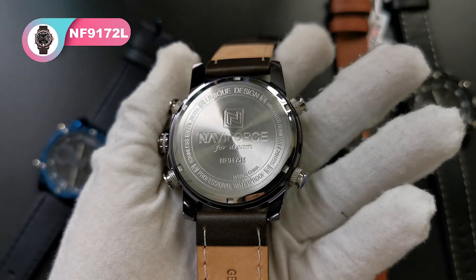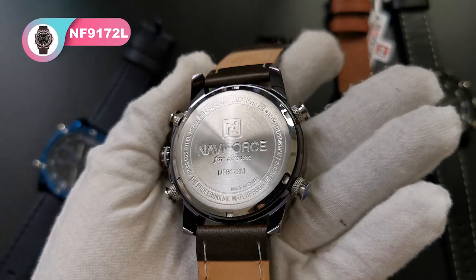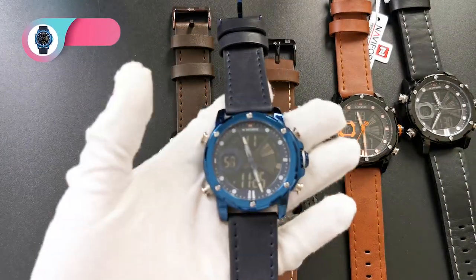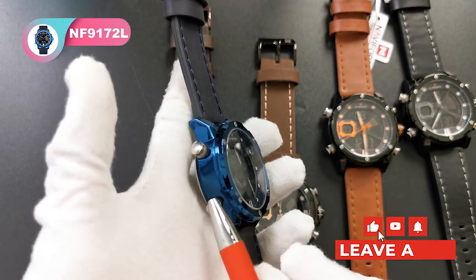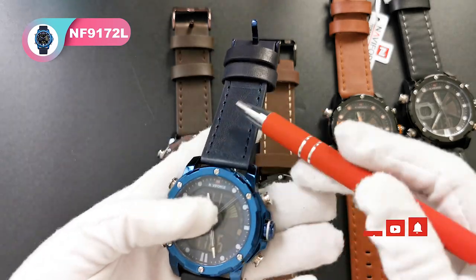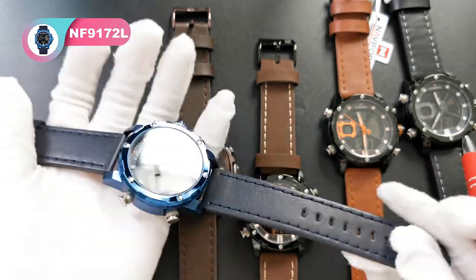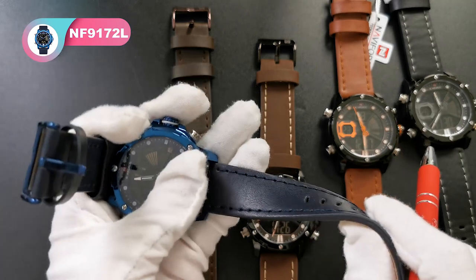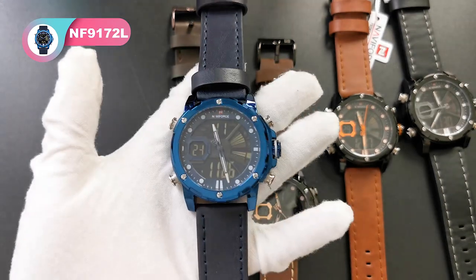The back case has the model number in the middle of the dial. The last color is the blue one — the bezel and case are light blue, and the dial, small window, and strap are navy, a deep blue color. It's a very fashionable color because this color has very good sales in our store.